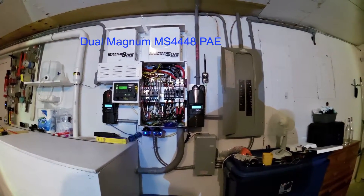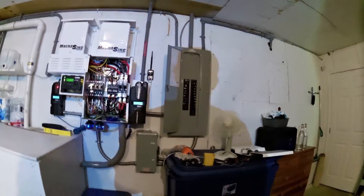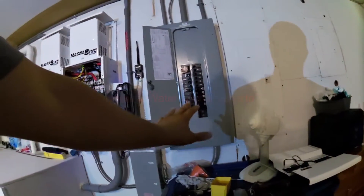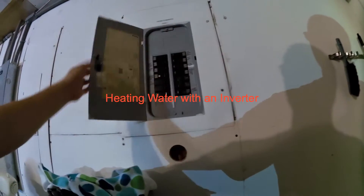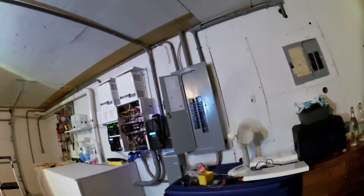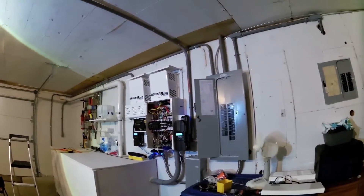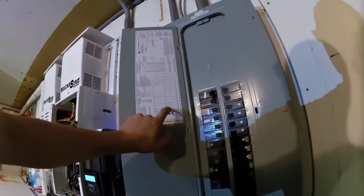I'm going to go over a quick cool way that we're heating water with solar out here. This is our battery inverter and it's powering everything in this sub panel, and also powering everything in this sub panel. The customer wanted to use a little bit of that energy, because if you have a system that's not grid-tied and you don't use the power, it just kind of sits there. So one of the things we did to use the power is we are heating water with this Magnum.